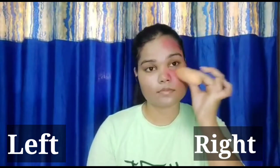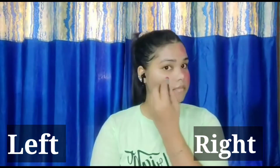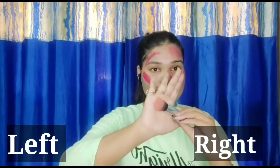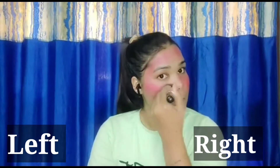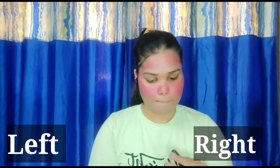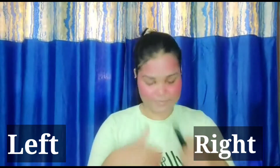I will blend it with a brush very nicely and evenly. This is my left side and here I am using a bullet lipstick — this is by the brand Walkie Badass. I am using a red bullet lipstick and applying it directly. This is a matte finish — definitely matte. I am blending it with a brush very nicely, seamlessly around the nose area as well. We need to blend everything.